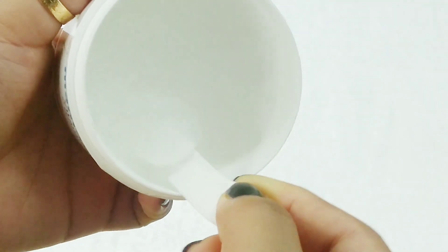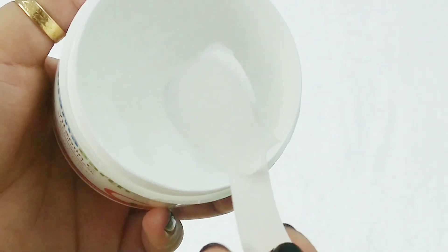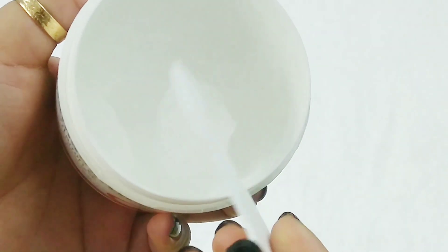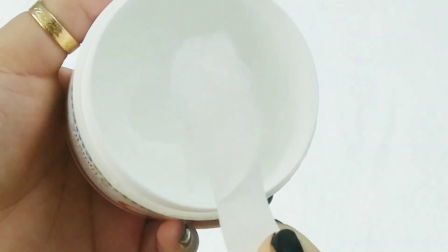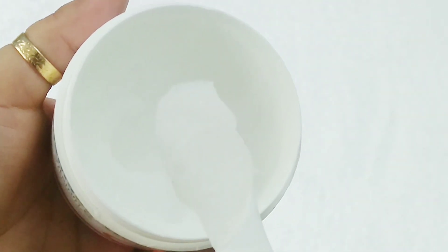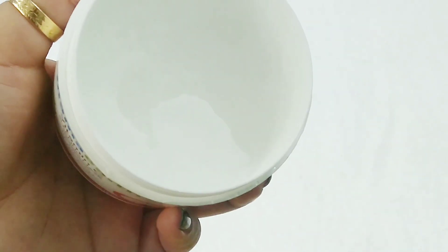Coming to the texture of the product, it's very different and unique. You might think it's gel-like consistency, but it's neither gel nor cream. I don't know exactly how to explain it — it's somewhat like solid water, yes, that's how I can describe it. As you can see, it's very transparent and very lightweight, and it gets absorbed into your skin very quickly.